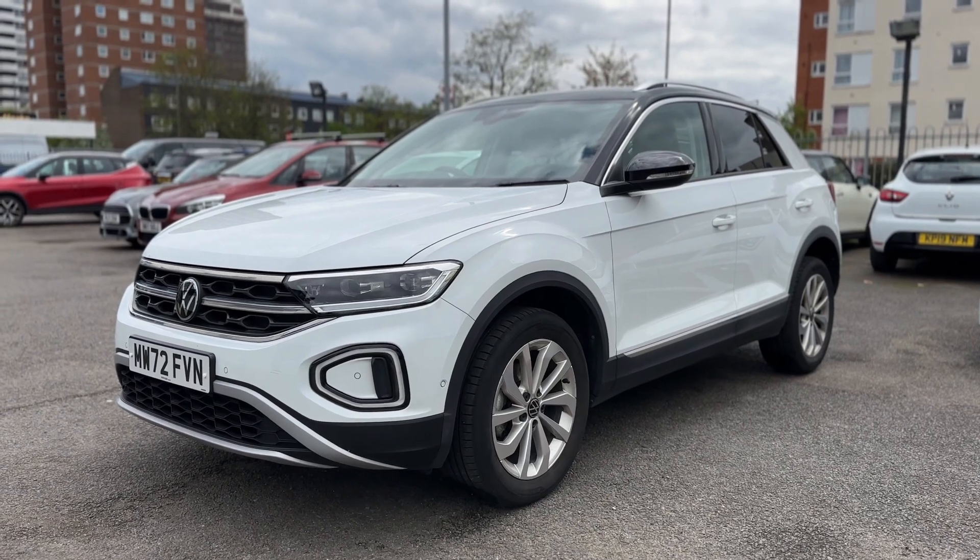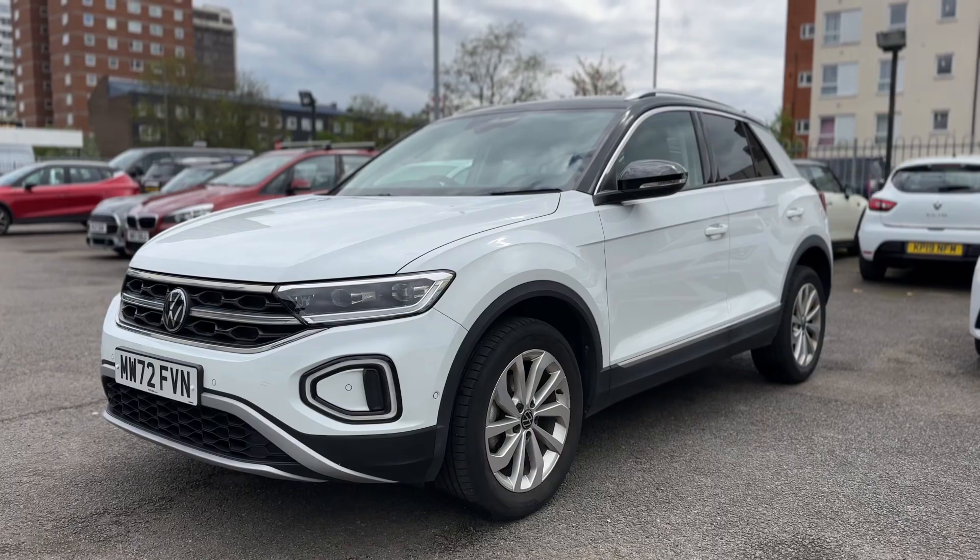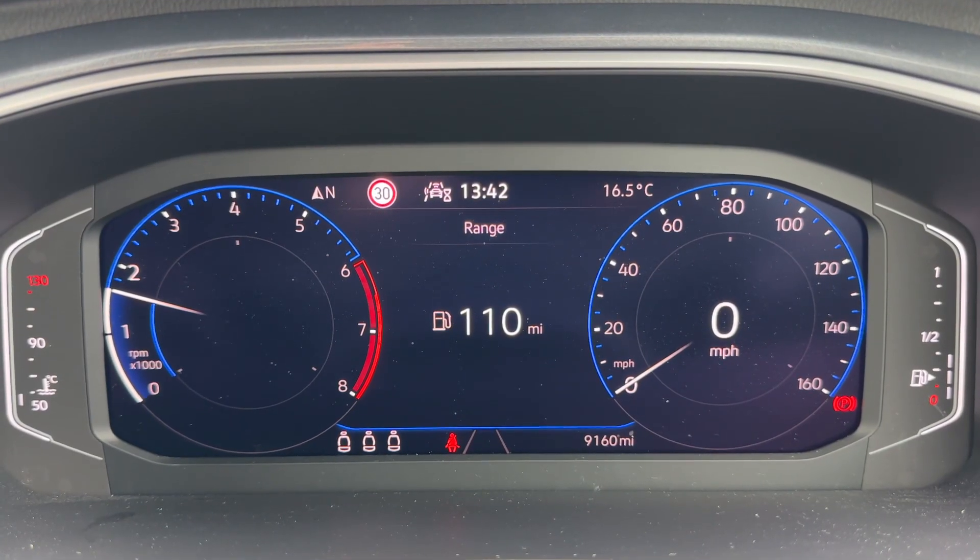Here we have the Volkswagen T-Roc on a 72 plate. I'm going to start off by hopping inside the car and running through some controls first of all.